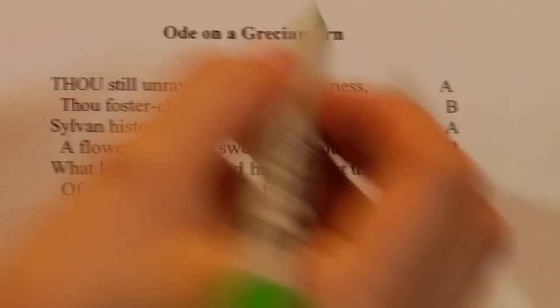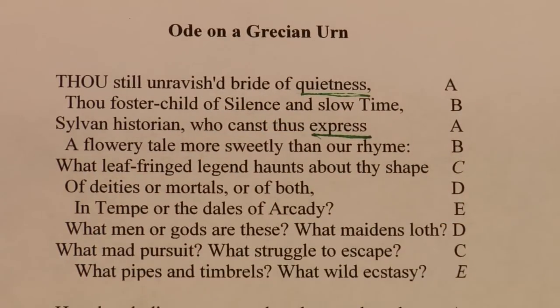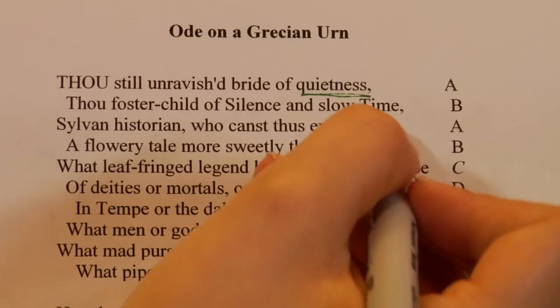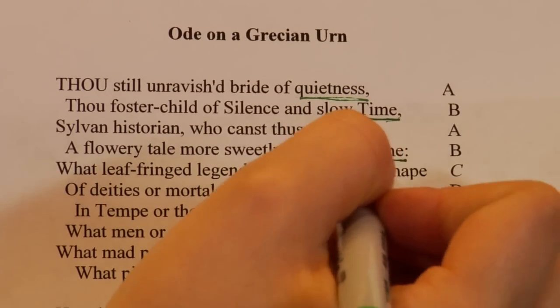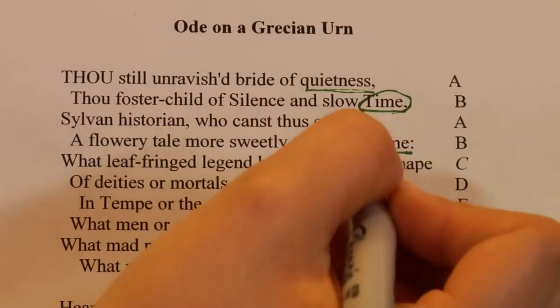As we see here with 'Ode on a Grecian Urn': 'Thou still unravished bride of quietness.' The first line rhymes with the third line: 'Sylvan historian who canst thus express.' So 'quietness' and 'express' rhyme. The second line, 'thou foster child of silence and slow time,' is a B rhyme, which rhymes with the fourth line: 'A flowery tale more sweet than our rhyme.' So 'time' and 'rhyme,' 'quietness' and 'express.'